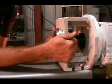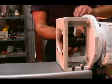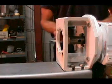Remove the seal housing by pushing against it — it will pop out of the lantern. Next, remove the splash ring.